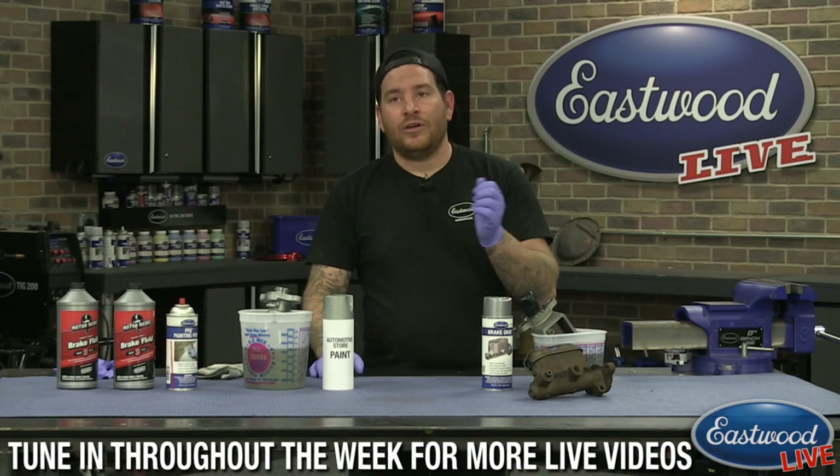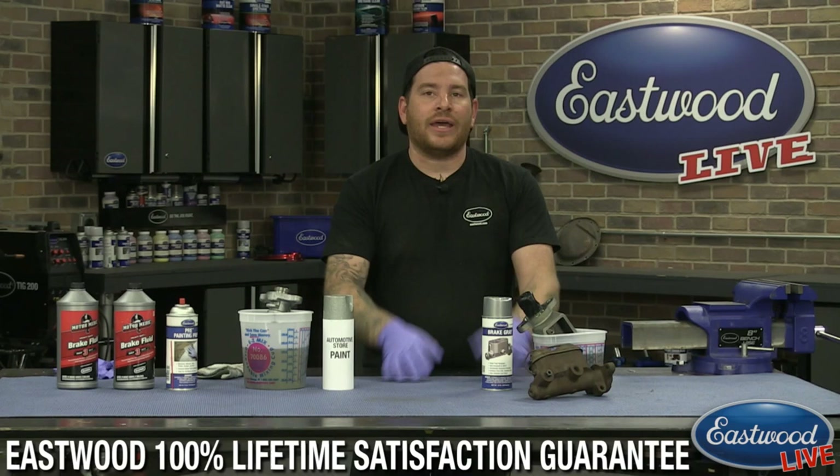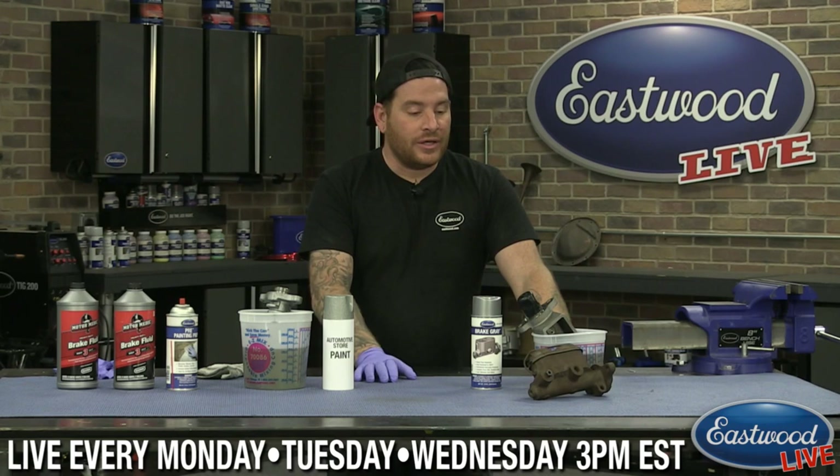But what happens is if you have a master cylinder and you happen to fill your master cylinder fluid to top it off, you drip a little bit on there, or maybe you have a tiny bit of a leak when you first start bleeding your brakes — you're going to get brake fluid on it and it just eats away at just normal traditional aerosol paint. So we came up with a Brake Gray paint that is resistant to brake fluid.